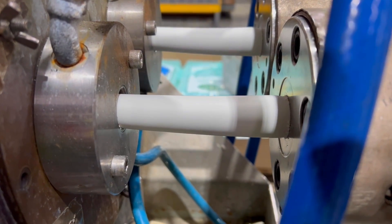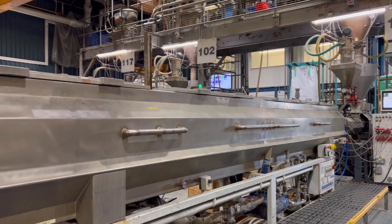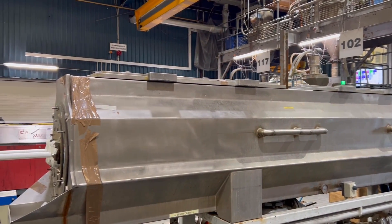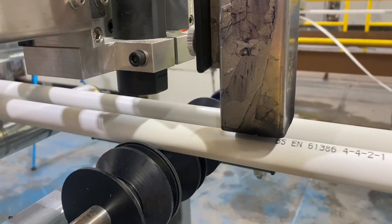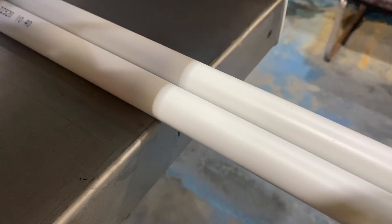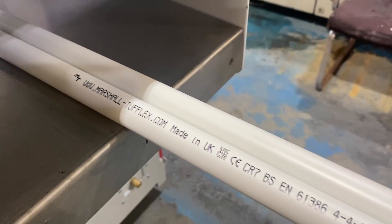Those pellets are now finally starting to look like conduit, but is it hot? Yes, it's 180 degrees as it leaves the die, so we've got to add vacuum and cooling to it to hold its shape so we've got solid products at the end that we can pass through the printers and the downstream equipment. The printers can add date code, time, any relevant standard markings, logo, web address — all that information can be added, and obviously the product itself.